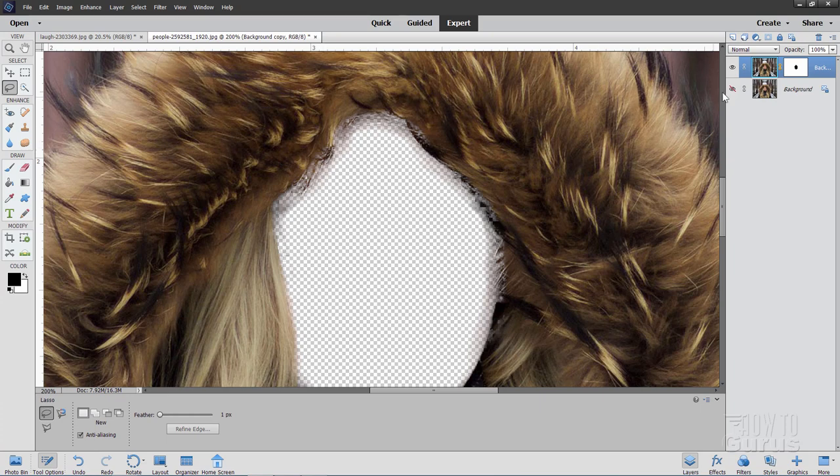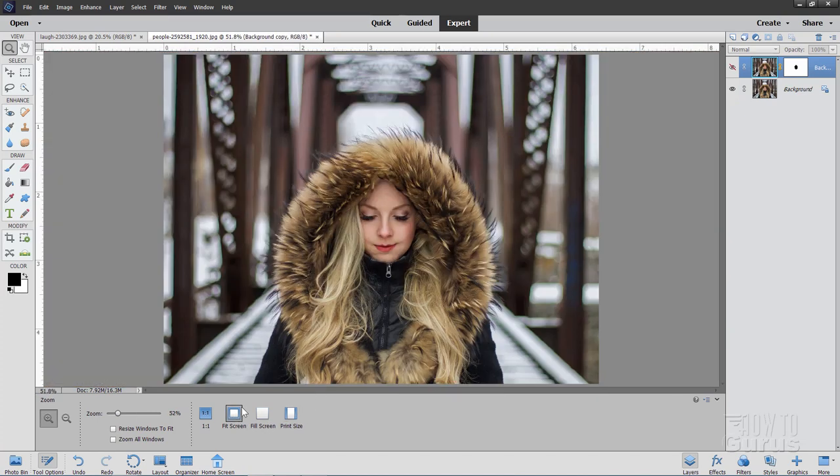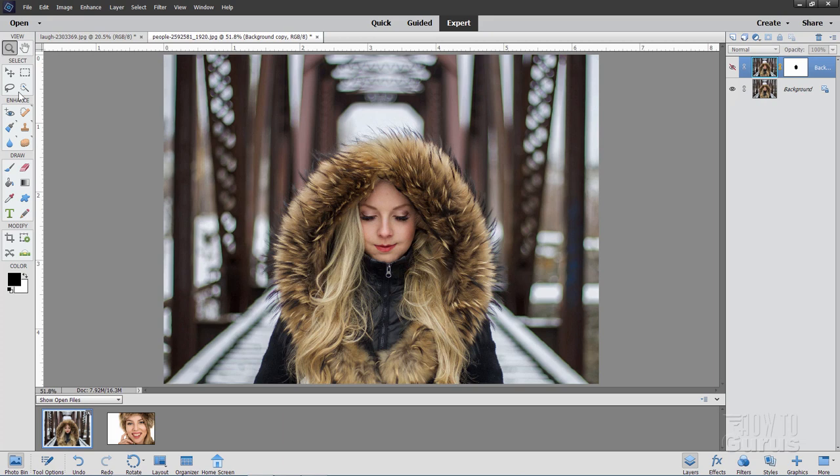Now we have that one. Let's go ahead and hide that and show our background again. I'll back out just a little bit, go Fit Screen first, and back over here to the photo bin. If you have your image already open, you can work from the photo bin. I have links for both of these images on my website — there's a special page just for working with this particular video, with links to these two photos plus the finished Photoshop Elements file as well.